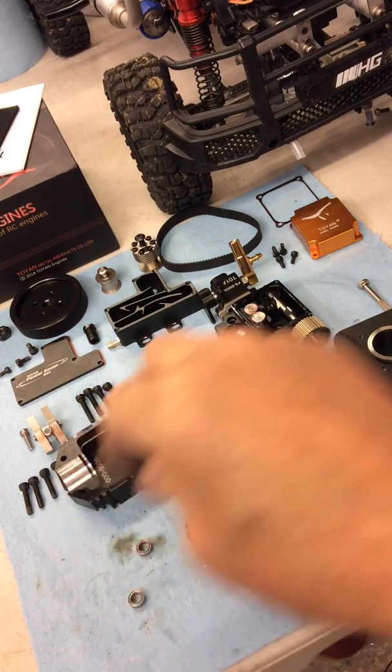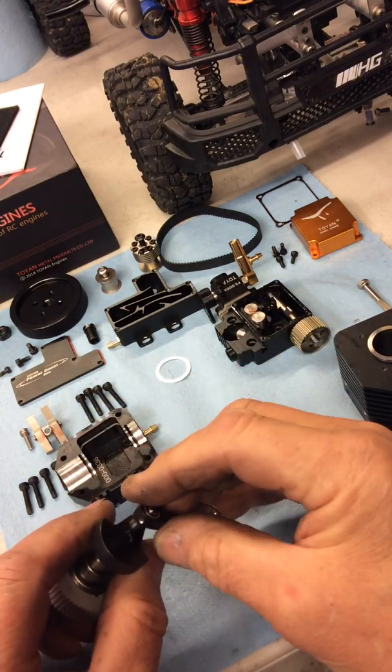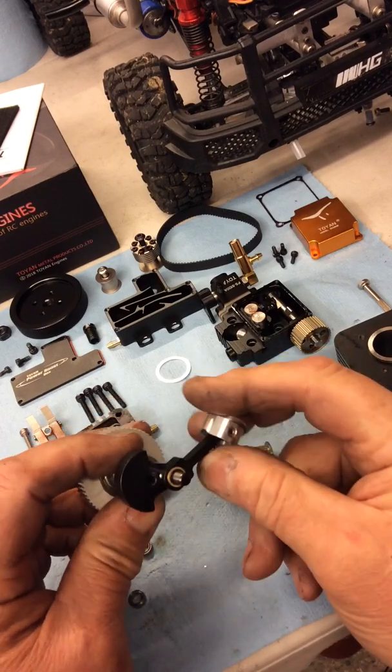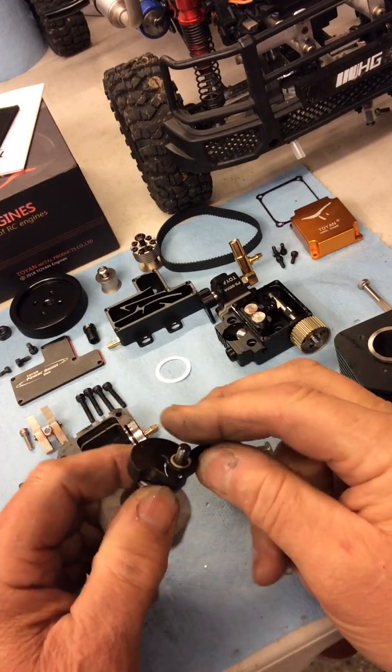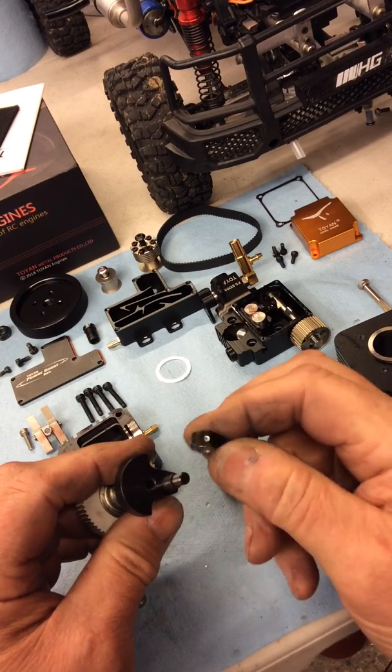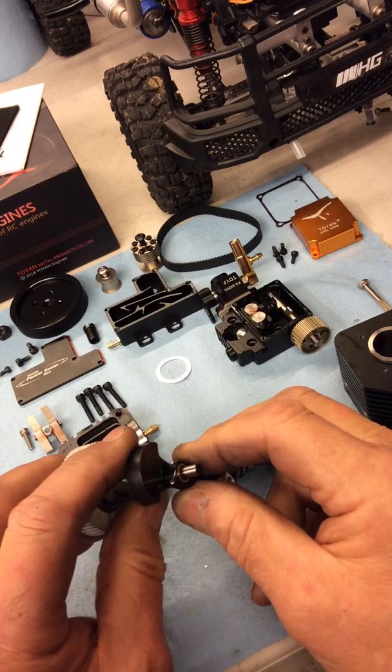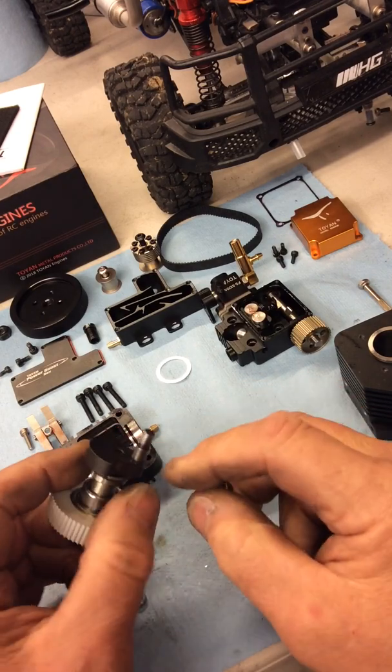The shrapnel and rubbish inside was unbelievable, so I don't think those two bearings are man enough for the job. It wasn't running well either, so I made up a bronze bush.